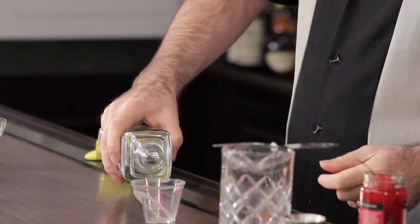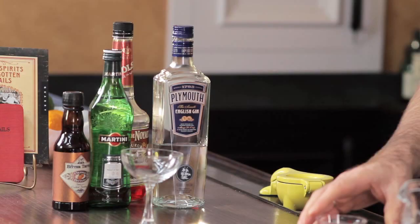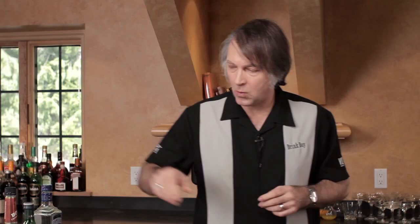We're going to start off with one and a half ounces of gin. Next we add one half ounce dry vermouth. As you often see me using, I'm using a small bottle of vermouth — that way I'm using it up before the vermouth has a chance to go bad.